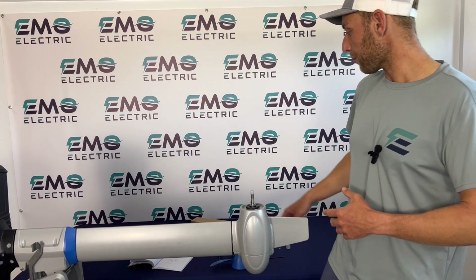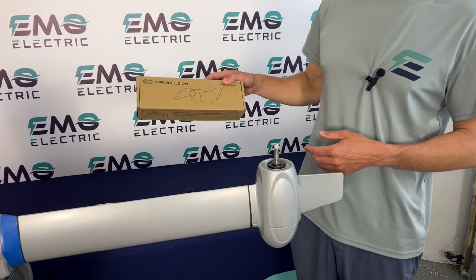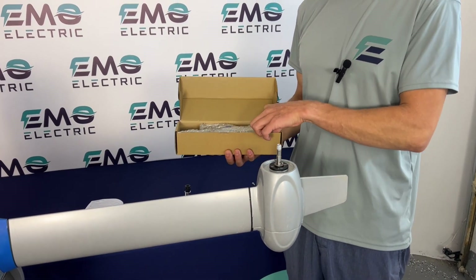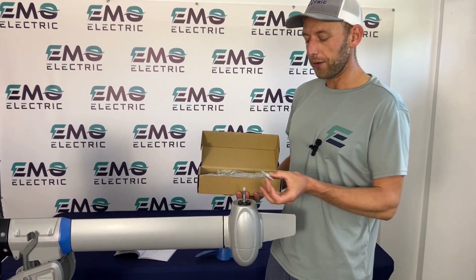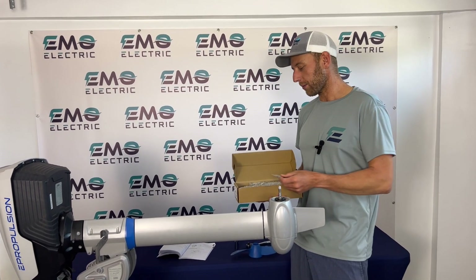We're just going to put this same prop back on, but we do sell new ePropulsion Spirit propellers. If you buy them from us, we'll not only include the propeller and the hardware, but a second shear pin — that way, if you break a shear pin, you don't have to call us and wait for a part that costs a buck.